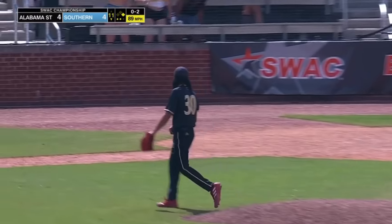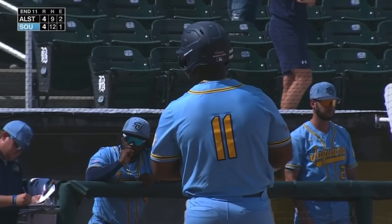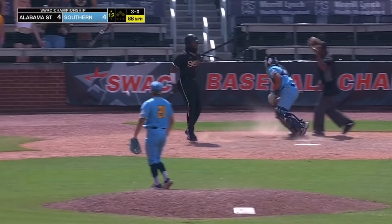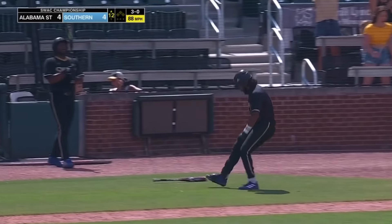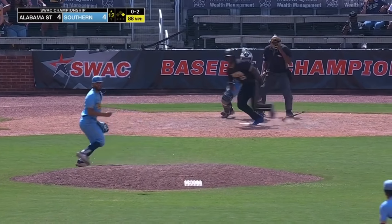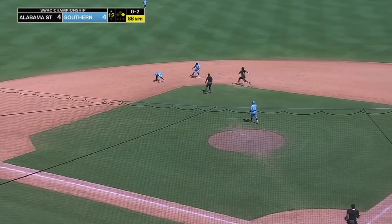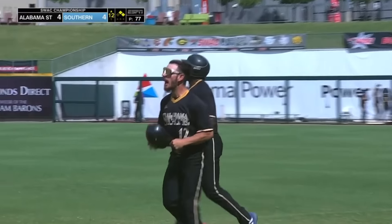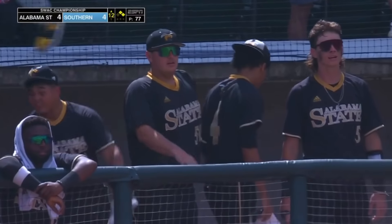O-2 — got him swinging. Strike three. A little cut fastball. Lost him on four pitches. O-2, we ground her up the middle — probably that short throw, not in time. Everybody's safe. Tart couldn't field it cleanly, and Alabama State is in business here in the top of the 12th.